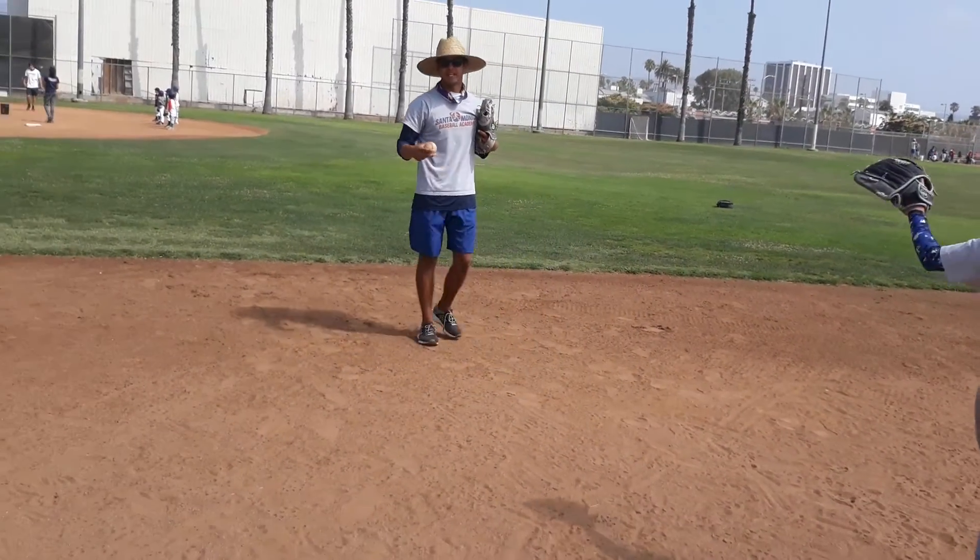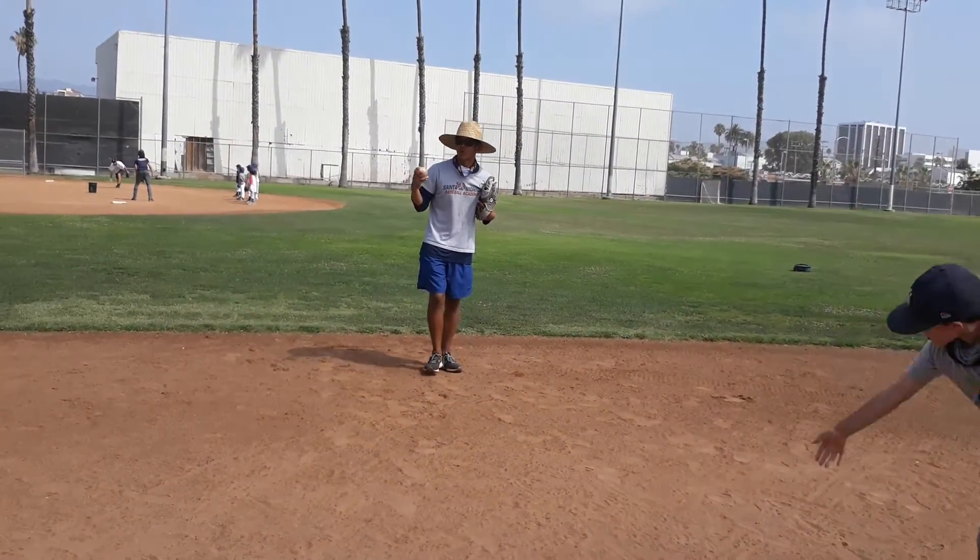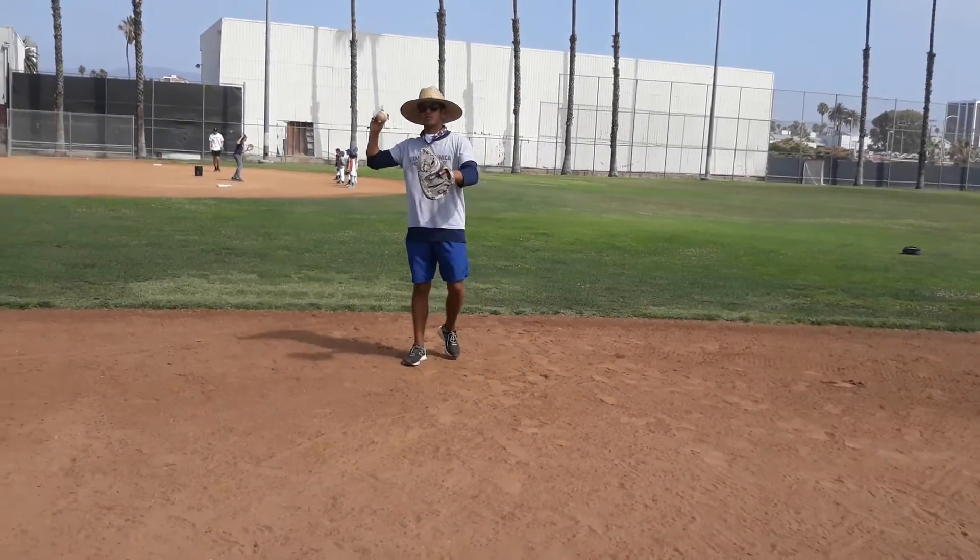We always need hard throws. Get accustomed at this age to throw the ball hard. Throw the ball hard. Here, rider.